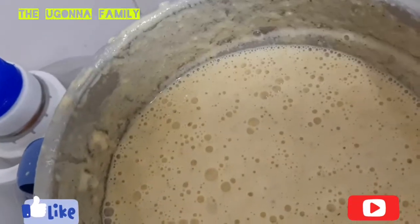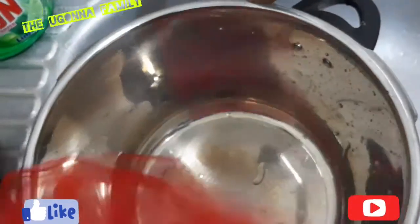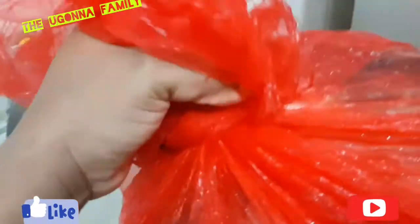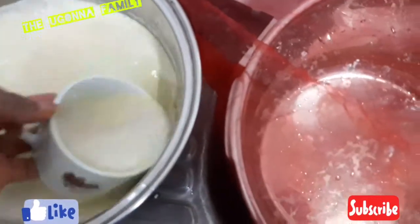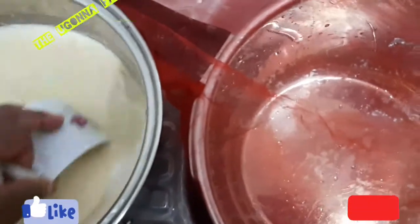I'm going to use this bigger pot and this is the sieve I'll be using. You can use any chiffon cloth you have, but this is the one I'll be using to sieve it. You're going to tie it under, tie it very wide, so when you are sieving it will not disturb your head. Now I'll go ahead and start sieving.